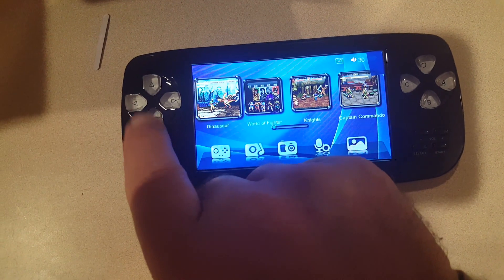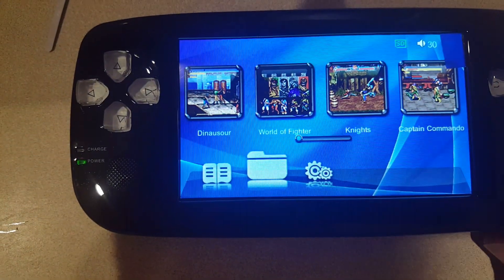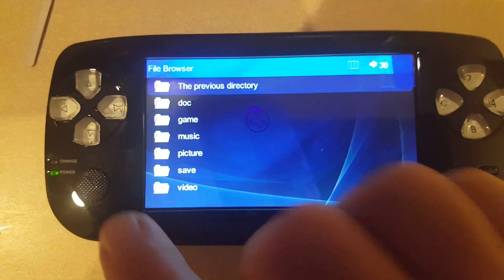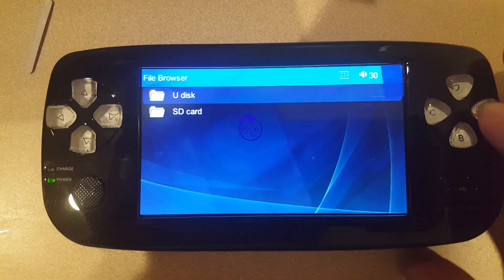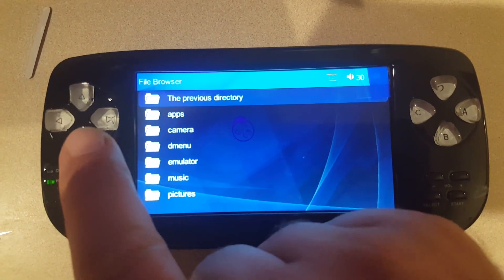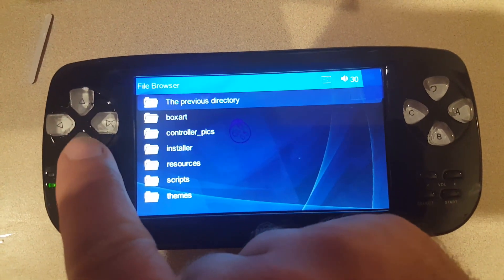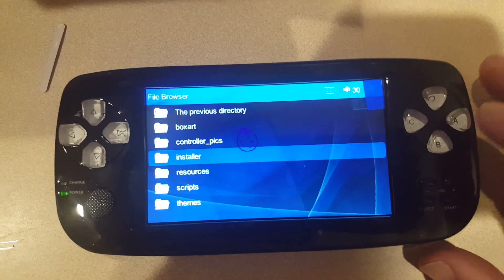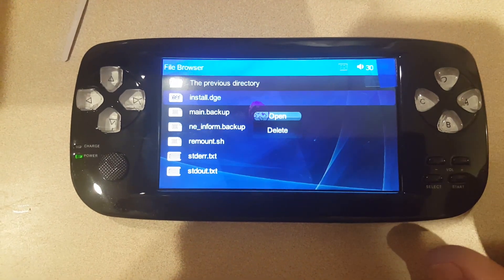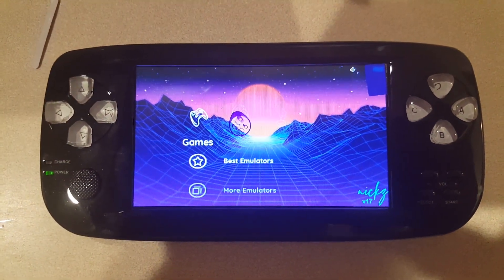What we're going to do is go down and over to the file reader, enter into that, go down to previous directory, SD card, enter into that, go down to the menu, and select the installer. Now we're going to install — and there we go. Nick's menu is now loaded on here.